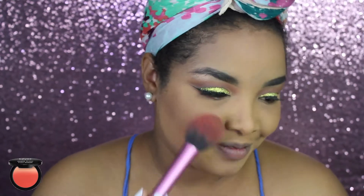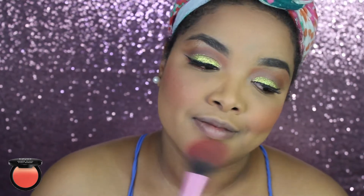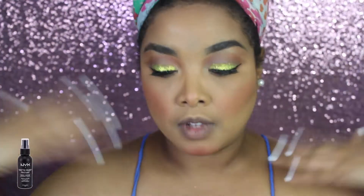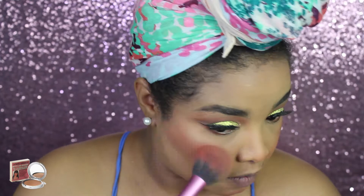Next it's time for blush - I am using the NYX blush in the shade Feel The Heat and I'm applying that to the apples of my cheeks, working my way up a little bit. I'm also applying a little bit onto my chin and the point of my nose. Then I'm setting my face with the NYX Matte Setting Spray, and going in with my favorite highlighter on the highest points of my cheeks, the point of my nose, and my cupid's bow.